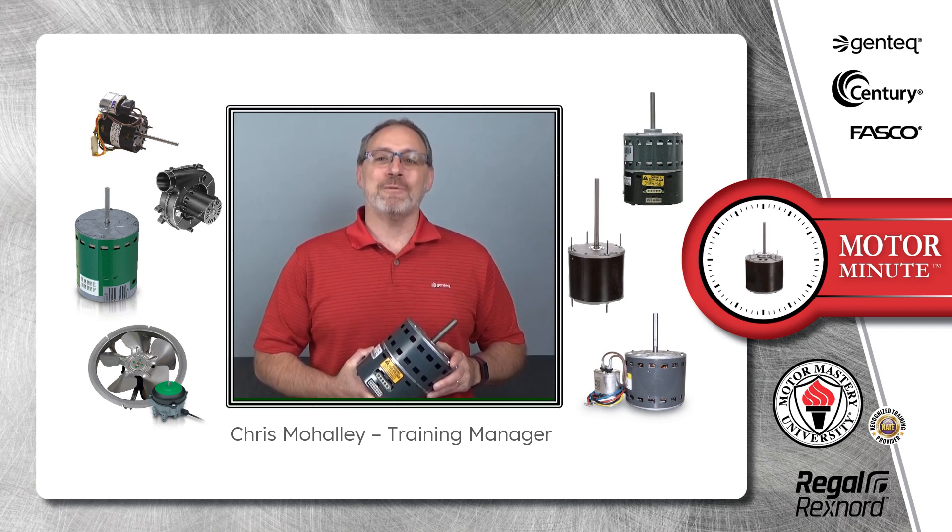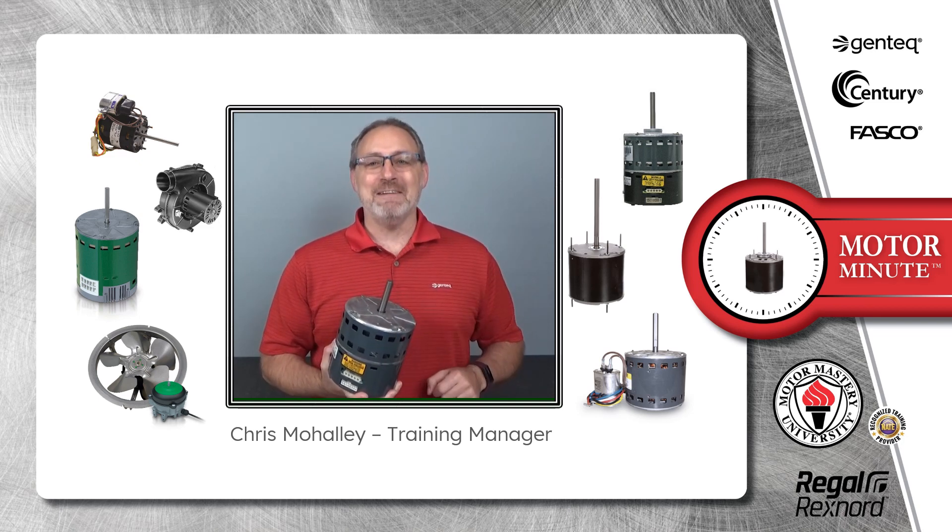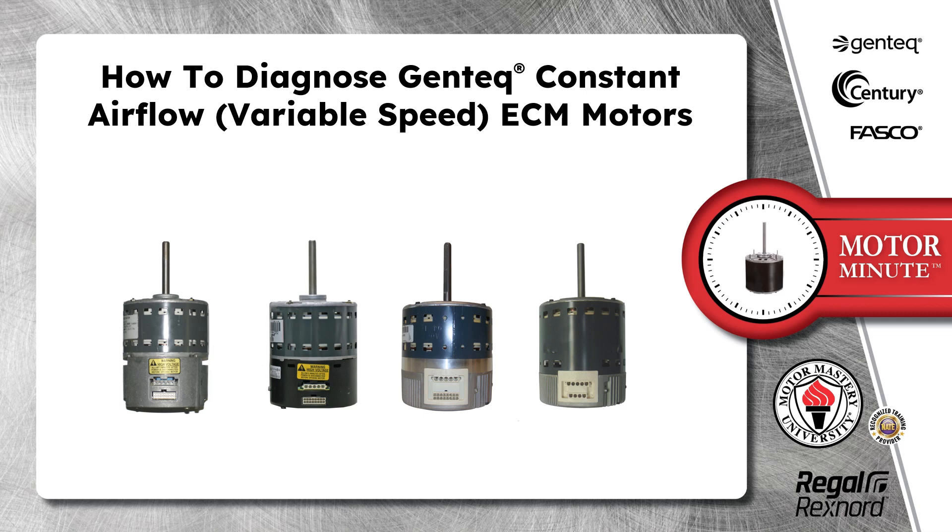Hi, Chris from Regal here with your Motor Minute, helping you become a motor pro one minute at a time. In today's Motor Minute, we are going to discuss how to diagnose GenTech constant airflow variable speed ECM motors.